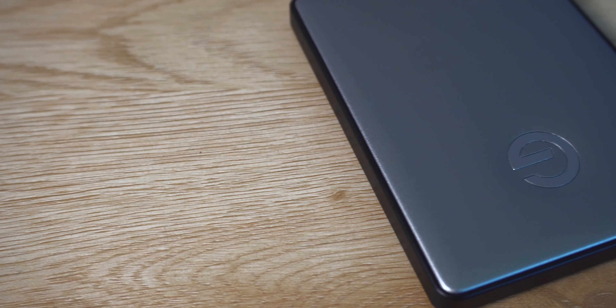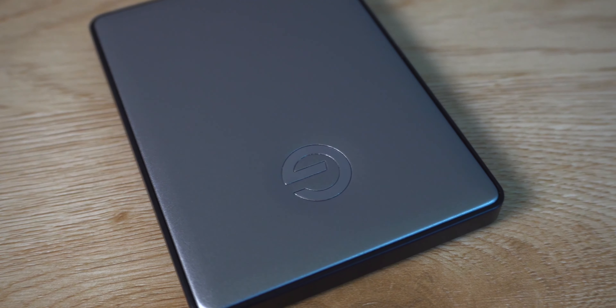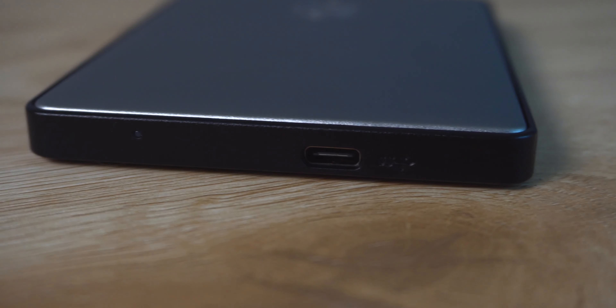We're going to move on to the next item, which is this guy right here. This is a one terabyte external hard drive G Drive that allows you for quick file transfer. And yes, this is actually the USB-C version of the drive. If you want to cut down on cost, you can get a USB 3.0 drive and hook it up to the adapter, which is going to save you a little bit of money.